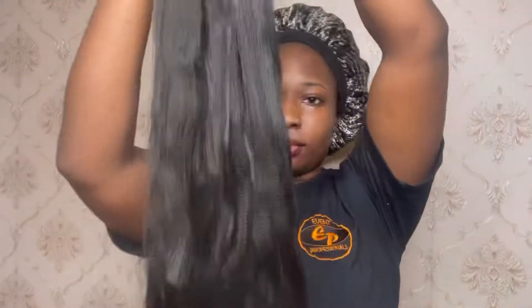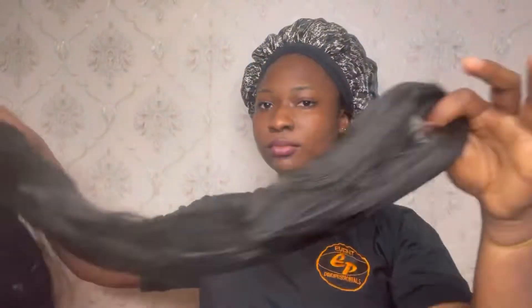Starting with the hair extension, I used the entire pack of hair for my bun. I just separated it so it will stretch a bit and the ends will be sharp, then I brushed it and put it aside.